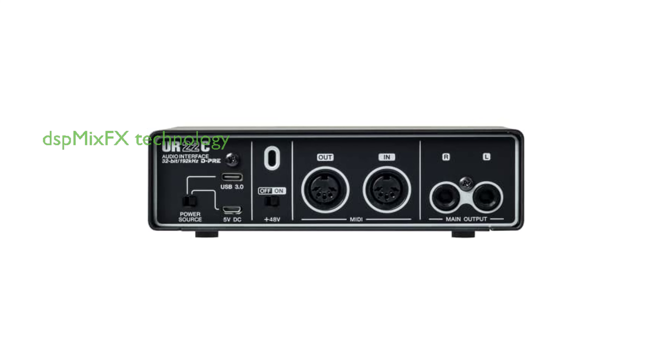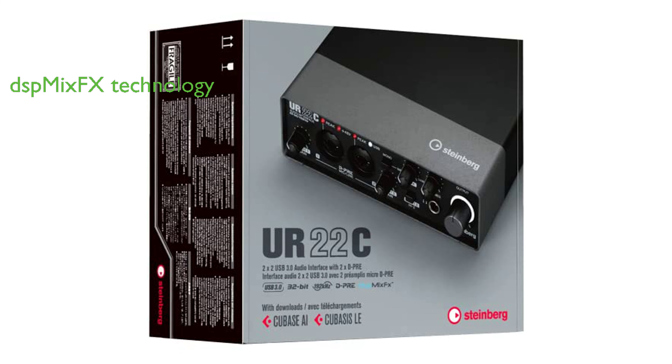The UR22C audio interface supports all DSP MixFX technology, providing a latency-free monitoring environment and DSP effect processing. With the newly developed custom chip SSP3, the DSP processing capacity is improved, reducing latency and improving stability.